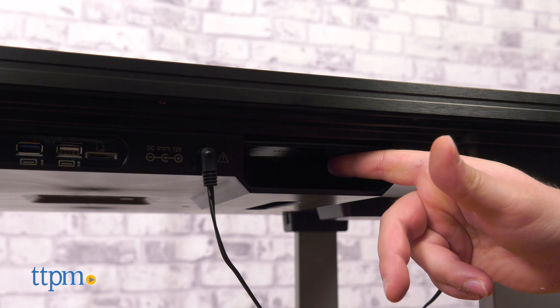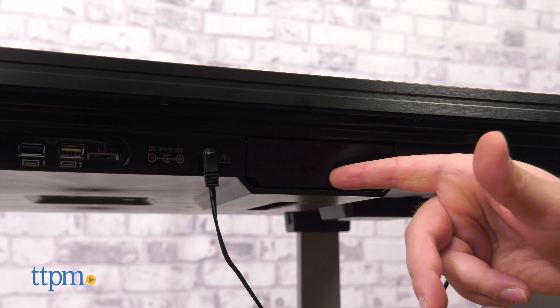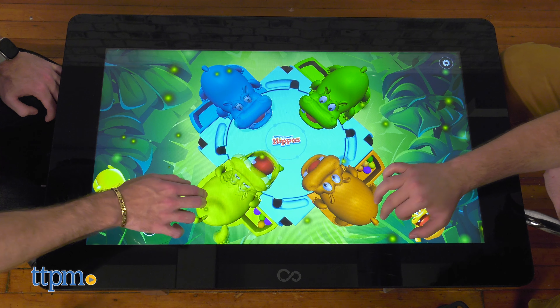There's also a space to place an external battery, which is sold separately. What board game would you love to see come to life on the Infinity Game Table? Tell us down in the comments.